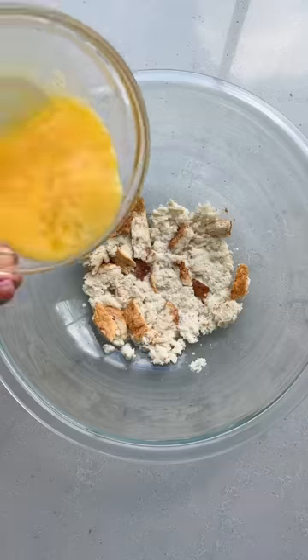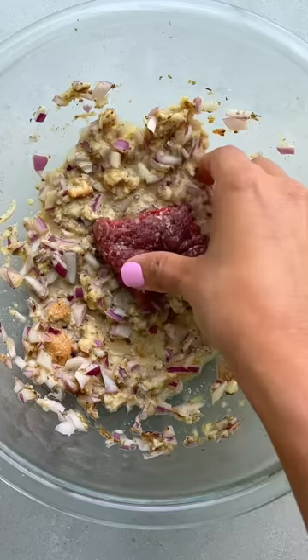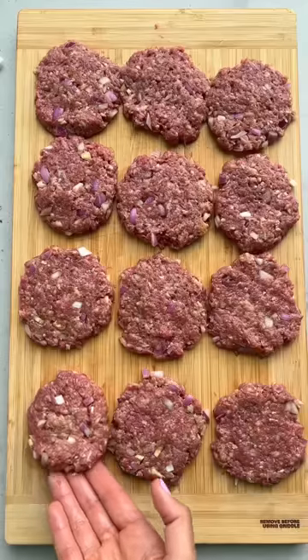I like to add extra moisture and flavor to these meatballs by using sliced bread, milk, eggs, red onions and lots of spices. I mix each portion and then flatten it out.